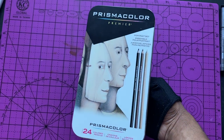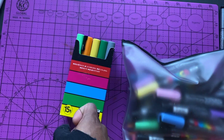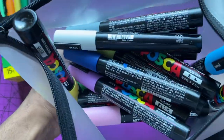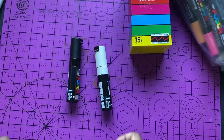I also have a Prismacolor colored pencil skin tone pack I sometimes practice with. I don't use them too much, but for my customizations, I use the Posca pens. I have a set of 15 fine point Posca pens, and I also have the medium point — I have a pack of them. I got a couple of the big Posca pens too.